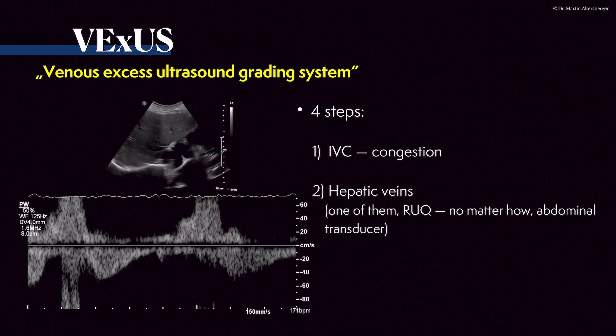This is definitely a congested patient. If you cannot see it immediately, it doesn't matter which one — it has to be one of the hepatic veins. Go to the right upper quadrant, scan through the liver, and try to find an optimal view towards the hepatic veins, measuring more proximal — closer to the inferior vena cava. It is overall better to use an abdominal transducer because the measurements and color Doppler are optimized for abdominal imaging compared to the echo transducer, though you can use the echo transducer as well.